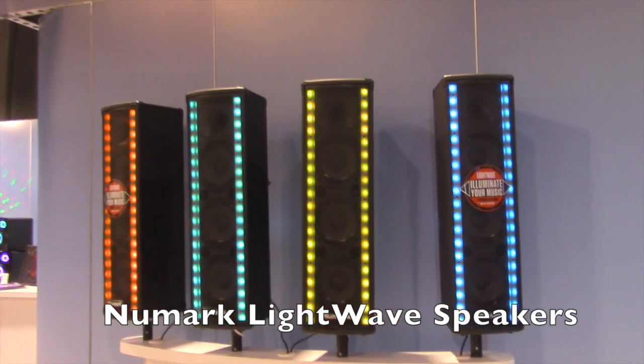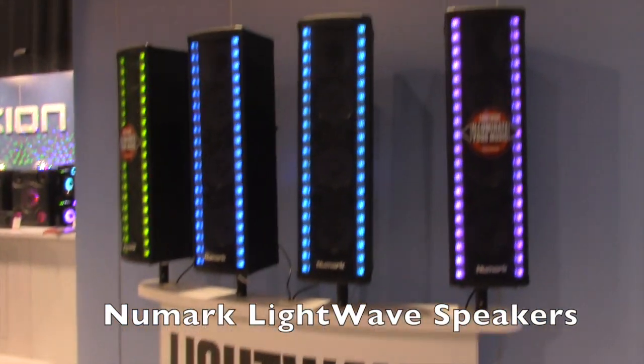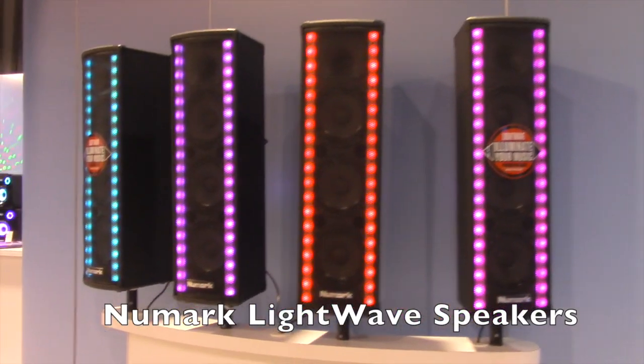Hey everybody, Jaren here with the Disc Jockey News. I am here at the Newmark booth. They have a new Lightwave speaker out. I am here with Alex, and Alex will tell us all the details on this speaker.